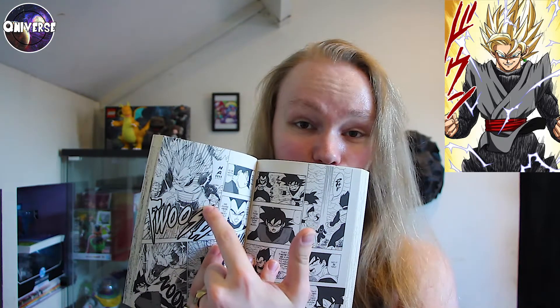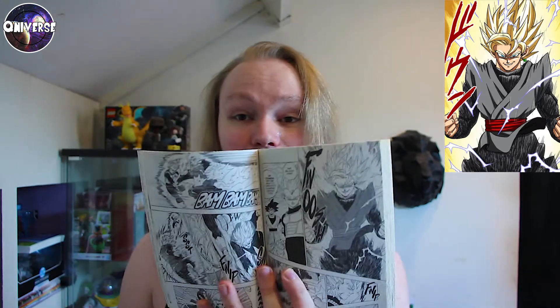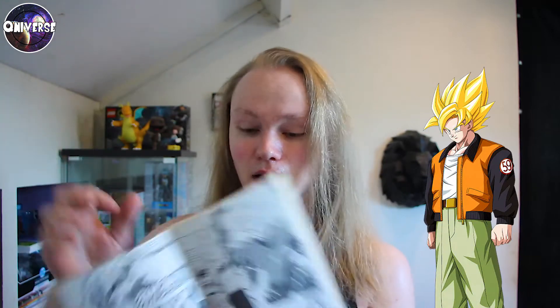As you can see — ta-da — the manga. Vegeta goes Super Saiyan 2 the moment he sees Goku Black, and in response to Vegeta going Super Saiyan 2, Goku Black goes Super Saiyan 2. Here's the colored variant. Why do I think this is Super Saiyan 2? It's very obvious — the hair is super spiky, it's not Goku's regular Super Saiyan hair, and of course he has lightning. Not just in that moment — throughout the entire fight, Goku Black has lightning around his Super Saiyan form the entire time. So yeah, I do believe this is actually Super Saiyan 2, and that's also why I've named it as such in the title of this video.